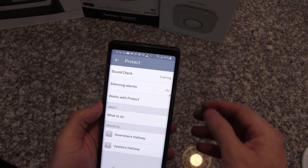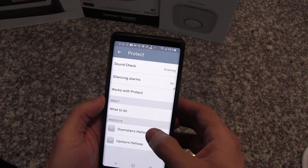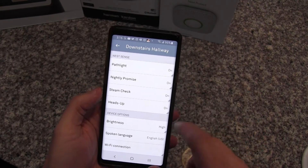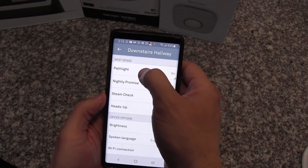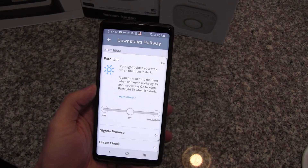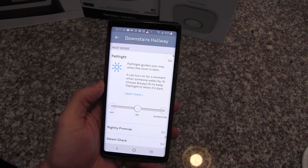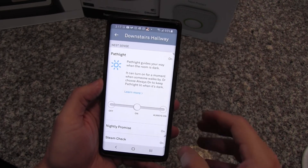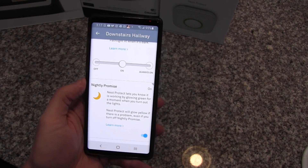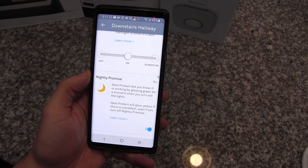The first thing is I can schedule a sound check, silence the alarm with my phone, or turn that off. I can go into each detector and customize settings. For example, in the downstairs alarm I've got a path light — I can set it to activate based on motion, so when it's dark and somebody walks underneath the detector, the light pipe will glow white and light up the hallway. Or I can set that to always on. They've also got something called 'nightly promise' — when you turn off the lights, the light pipe will glow green for a short period of time just to let you know everything's working properly.